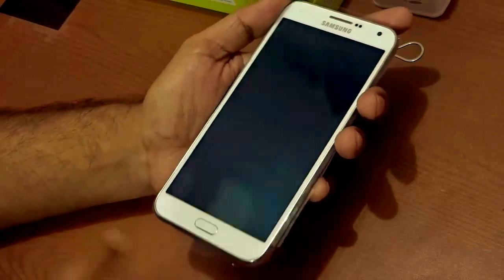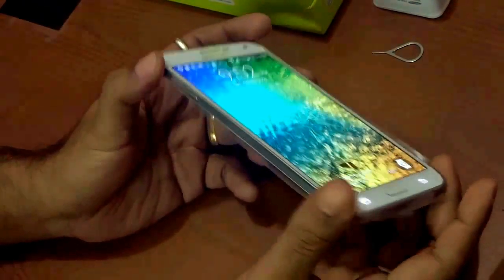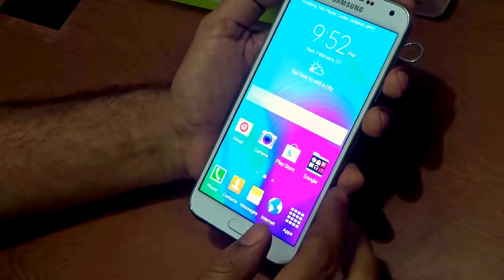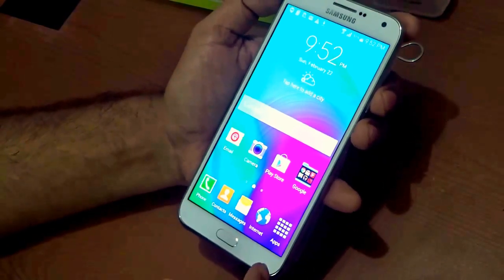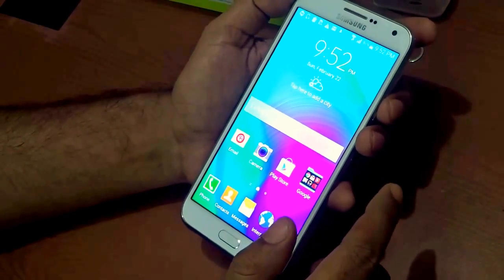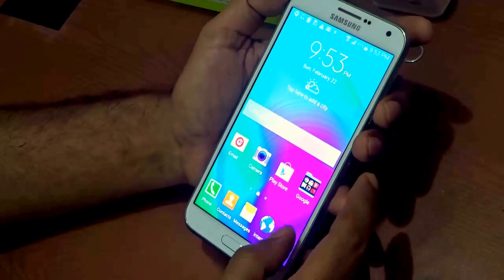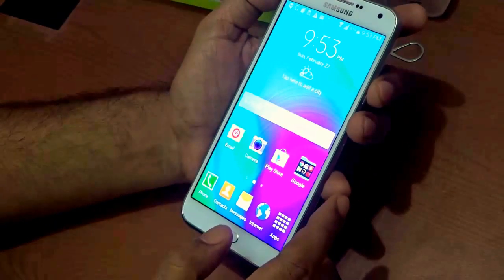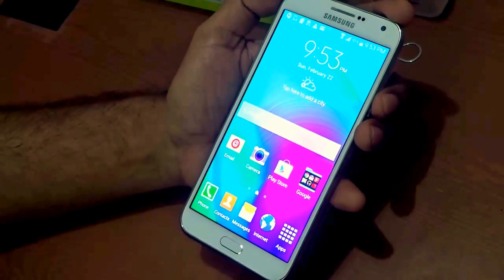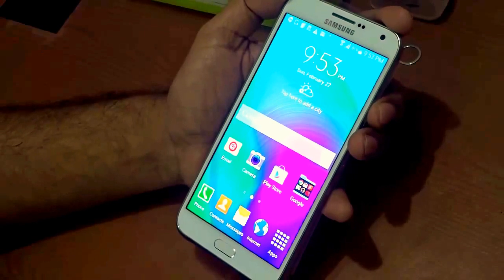It's a 16 million color Super AMOLED capacitive touchscreen. You can view it decently and brightly from any angle, giving the feeling of a premium handset. On the technical side, it runs on a Qualcomm Snapdragon 410 chipset with a quad-core clock speed of 1.2GHz, powered by Cortex-A53 and Adreno 306 GPU. It also boasts 2GB of RAM, which is a very decent combination for day-to-day Android activities.